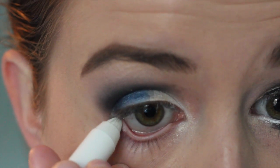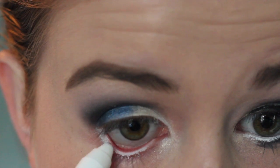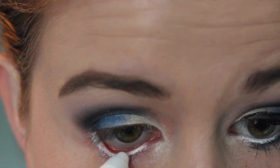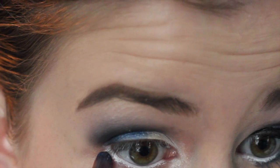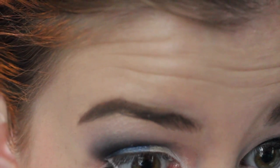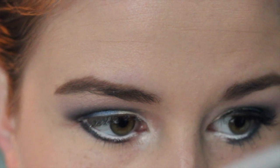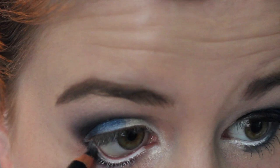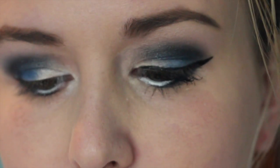Now I'm taking the jumbo eye pencil again and I'm just lining my waterline with it. Now I'm going back in with that same black shimmery color and I'm using a thin brush, applying that on my lash line right underneath where the white is — this will really open up your eyes. I'm then going in with a pencil liner and just going over my waterline about halfway, which will create a more defined eye look.